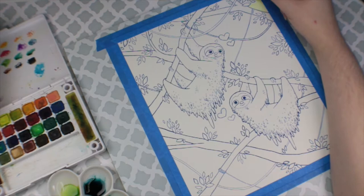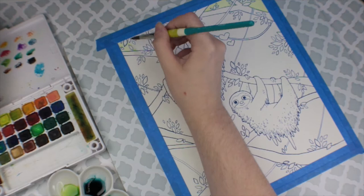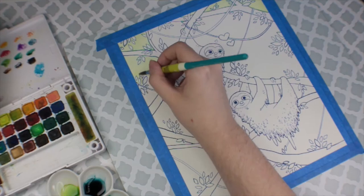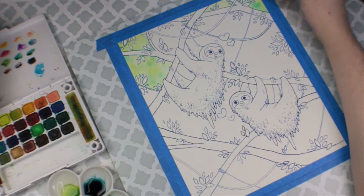Hey guys, welcome back. I wanted to do another paint and chat video, and I figured for this week I would talk about this illustration that I just recently finished for an art book and Kickstarter that I am a part of. A quick note: this Kickstarter is still going on right now. There are only about three or four days left to get our project funded, so I would really encourage you to head over to the link below — I'll try to put it up above as well.